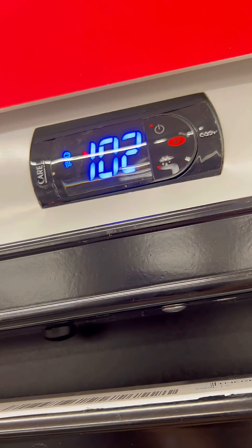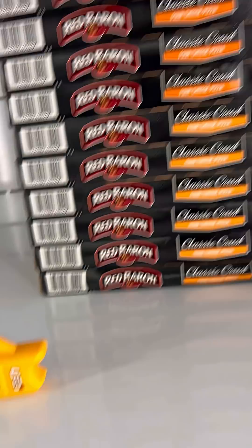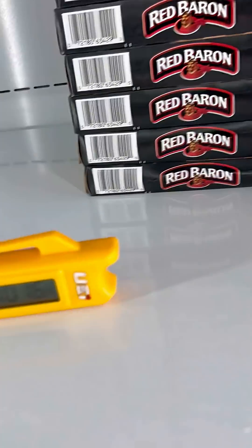A customer called us out saying the freezer was heating instead of cooling, and looking at this I can definitely agree. My question: can we eat this pizza now if it's at 100 degrees?